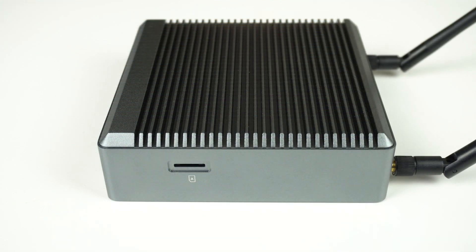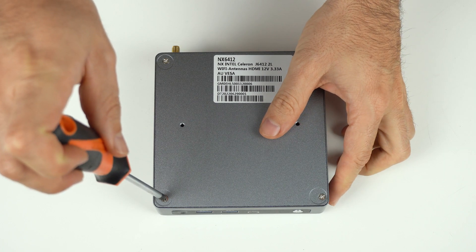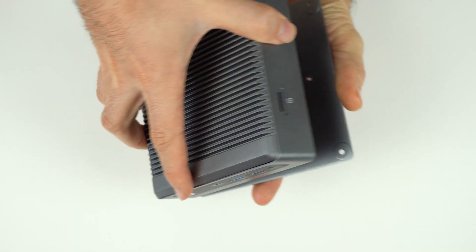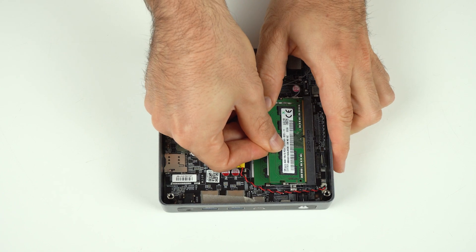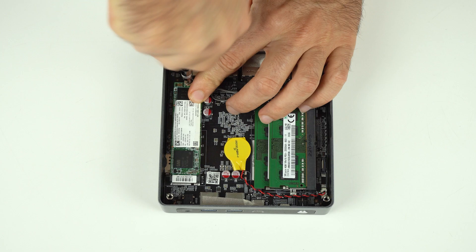Something you don't see on a mini very often is the SIM card slot on the side, which is useful when you don't have WiFi coverage. Opening the bare bones tang is easy enough — it just takes 4 screws! Once you're inside, add your memory and storage. To finish it off, you can add the rubber feet on top of the screws.